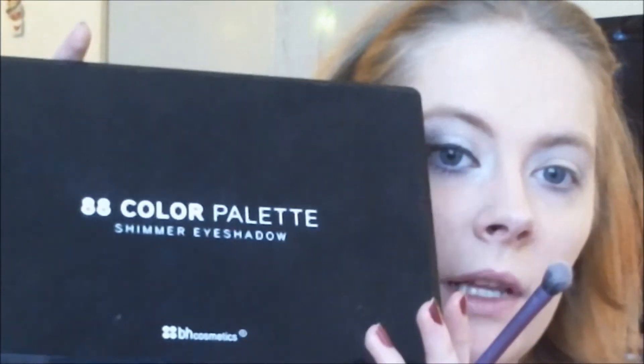I'm taking the shimmer palette also by BH Cosmetics and the base shadow brush. I'm taking this light shimmery blue color and applying it to my entire eyelid. Then I'm flipping the brush and taking a shimmery blue that's just a tone darker, applying it from the middle of the eye outward as a gradient.